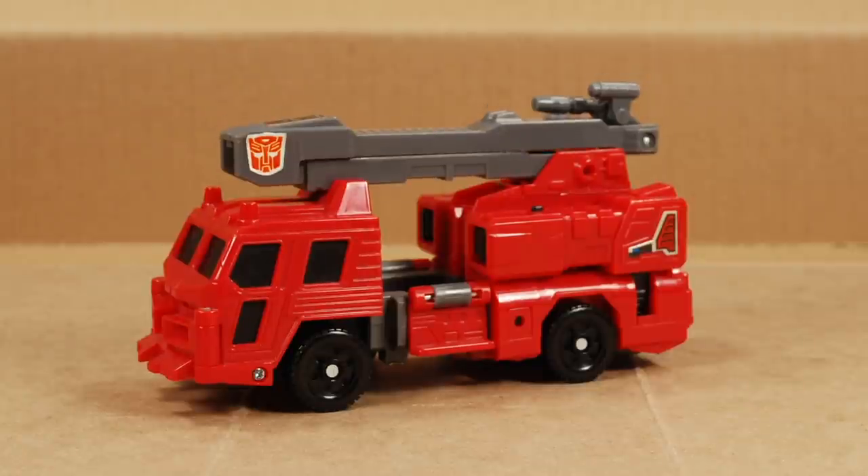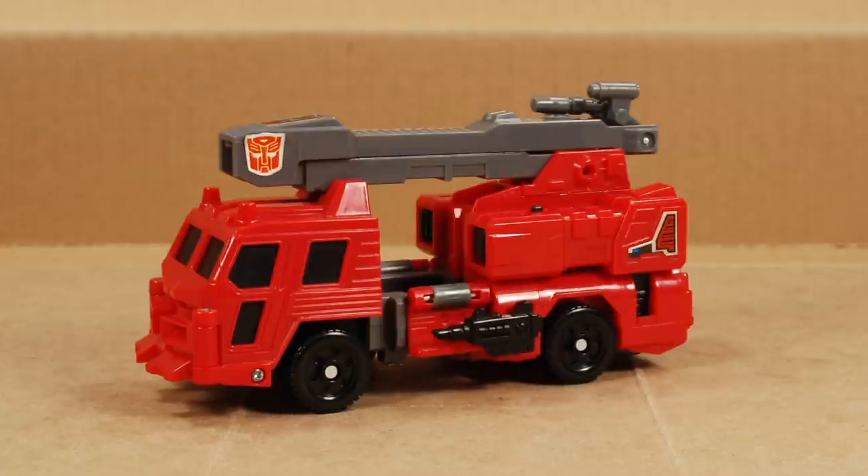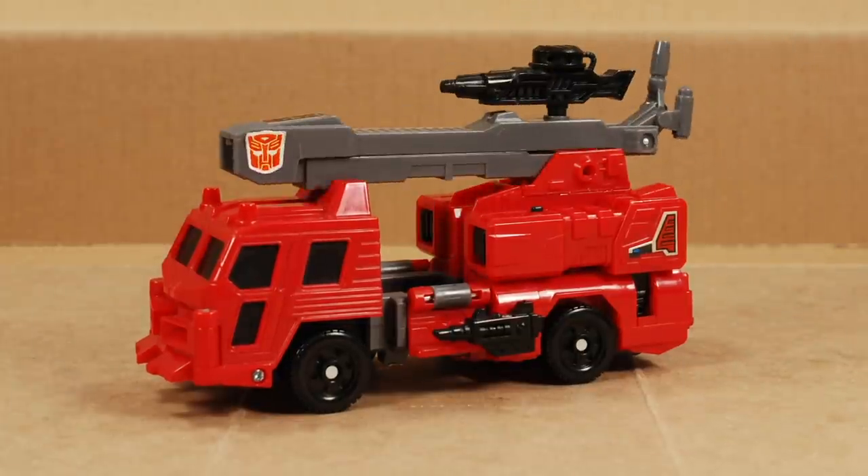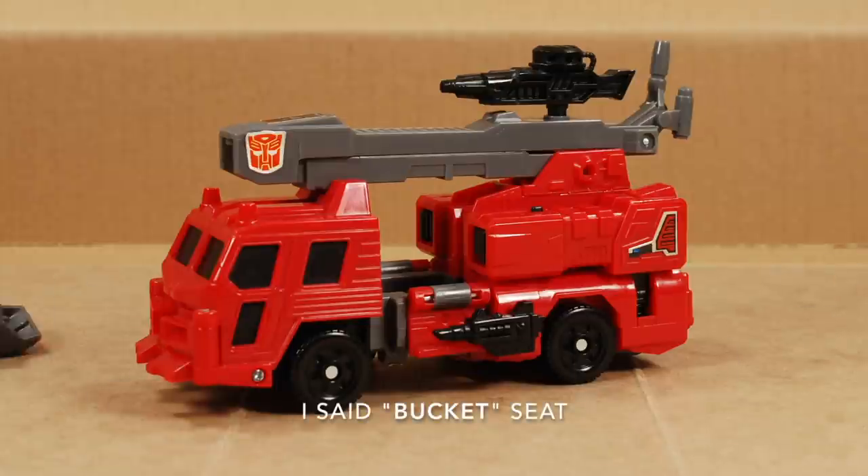This guy came with lots of little accessories that are easy to lose. There's two little guns that remind me of Uzis — they peg onto the small ports on either side, which are a little bit bigger than three millimeters. He also comes with a rifle that can attach to a five millimeter port on the arm, and he comes with a special bucket seat.